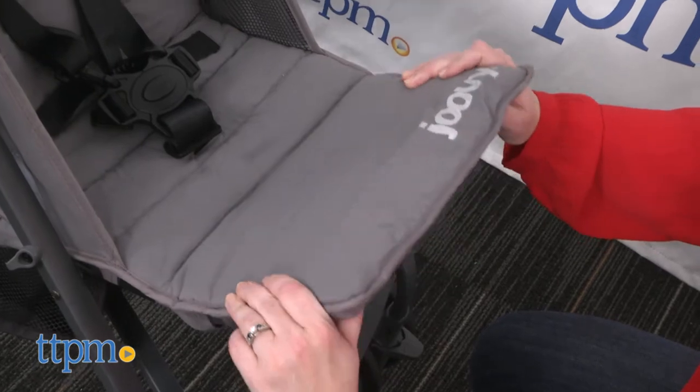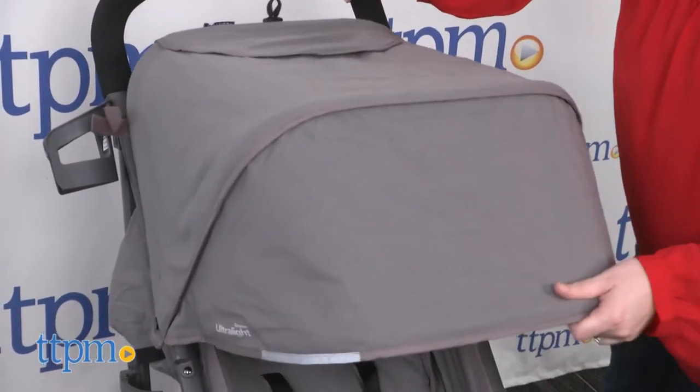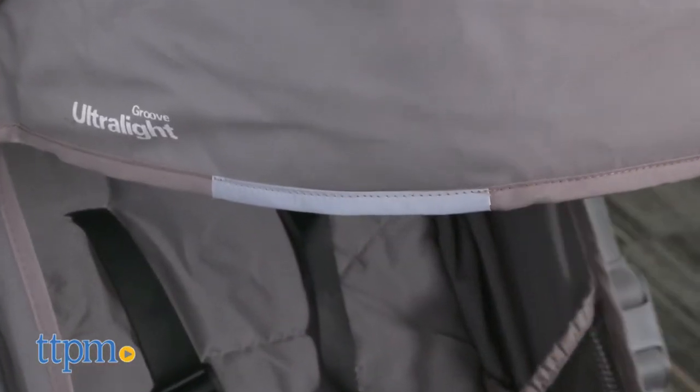There's also a two-position adjustable leg rest and a large UV canopy with a peekaboo window and light-reflecting material on all four sides for nighttime strolls.